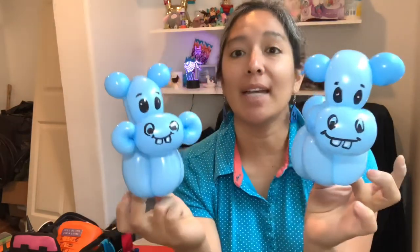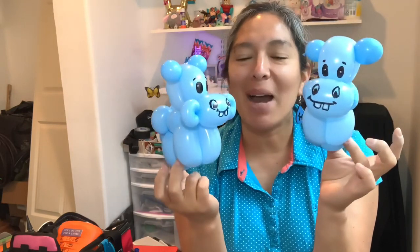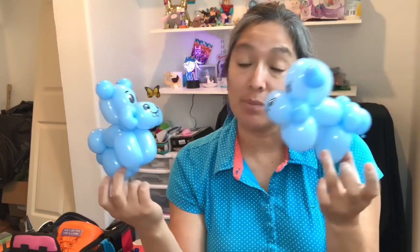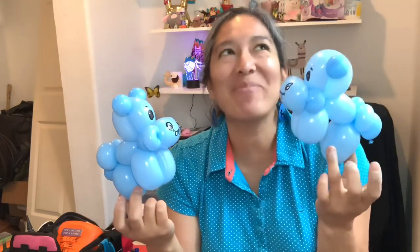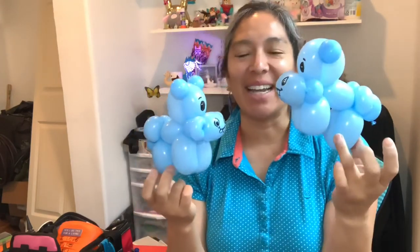It's a one balloon hippo, believe it or not! Now if you want this to be a dog, it could be a dog — you just change the face. It can be a very cute doggie with only one balloon. For people who don't want to use many balloons for a design, one balloon — what more can you ask? I love it — have a wonderful day everybody!